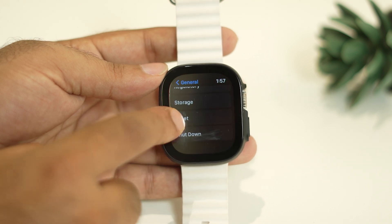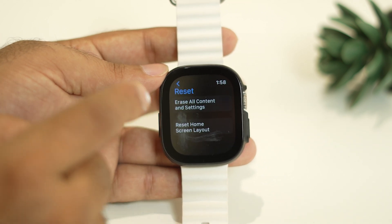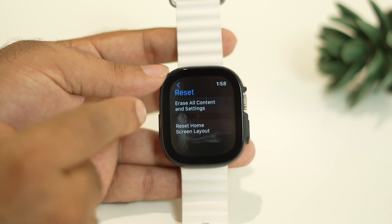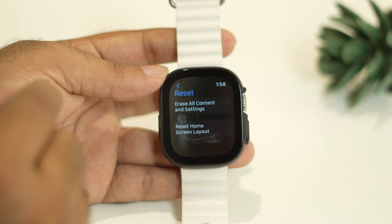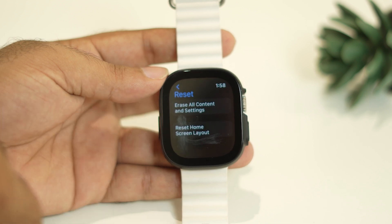If you scroll down there is an option called Reset — tap on it. There are two options; Erase All Content and Settings, which is what I meant by factory reset. When you tap on this, everything will be completely removed. Once you are done with the factory reset, most probably the restarting issue will be fixed, as it worked for many users.